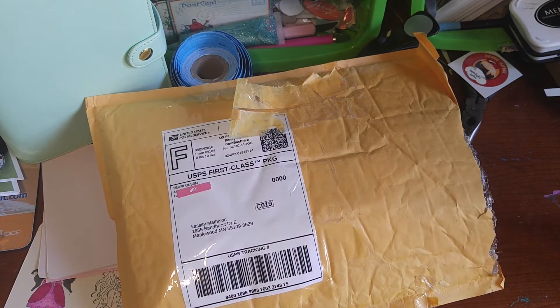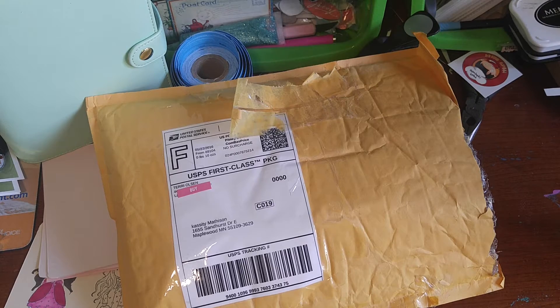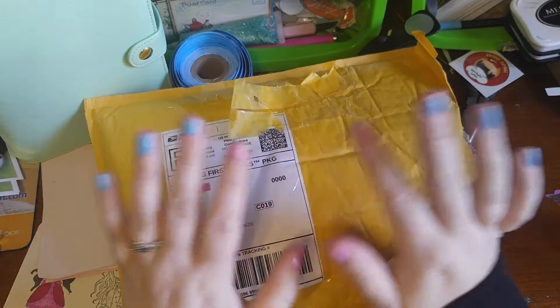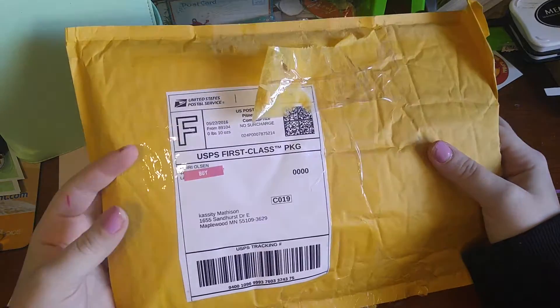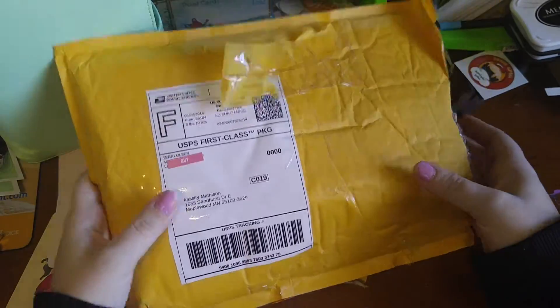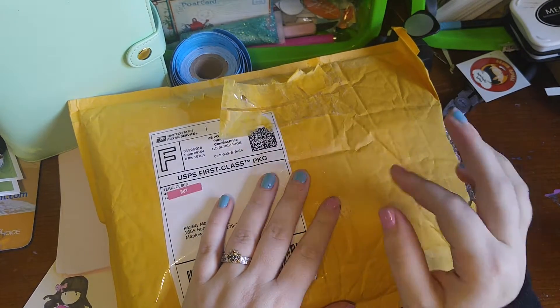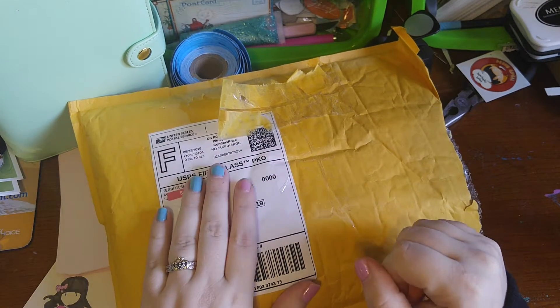Hey ladies, it's Cassidy here with Timeless Creations by Cassidy, and I am here to show you an amazing and very generous happy mail that I received from a friend of mine over in Paper Crafters United.